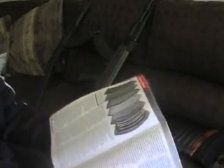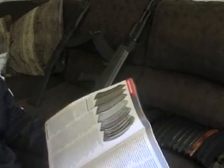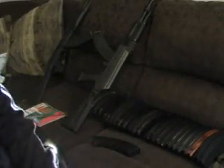Because when it comes down to it, these magazines are made everywhere — China, Russia, Bulgaria, even Finland, which are kind of cool. These Finnish waffle magazines look like Bulgarian Circle 10s. So anyway, I just wanted to show you what I reference when trying to identify all the different magazines.